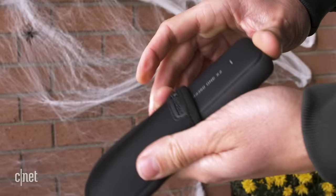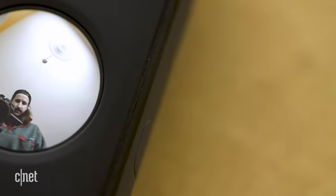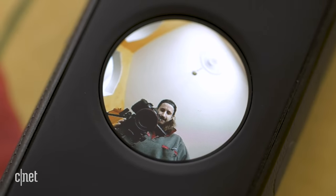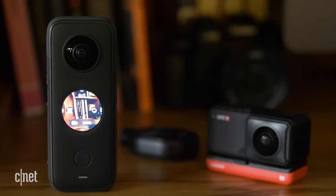Best of all, this thing fits in your pocket really easily. It comes with a nice neoprene sleeve — you can really just put it in your pocket and take it with you wherever. It has this new circular touchscreen LCD viewfinder that is kind of funky, but I think it looks cool and maybe symbolizes the nature of the footage you're shooting. It almost looks like a portal to another dimension.